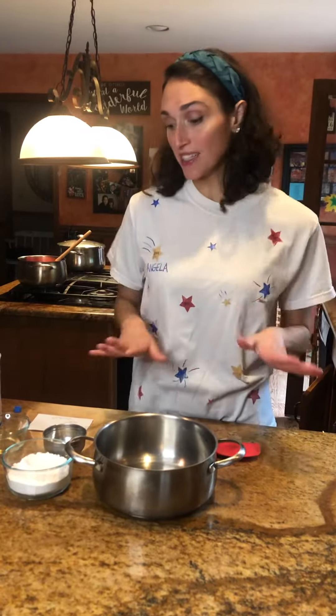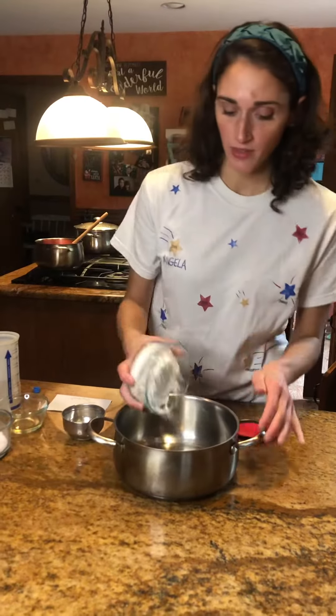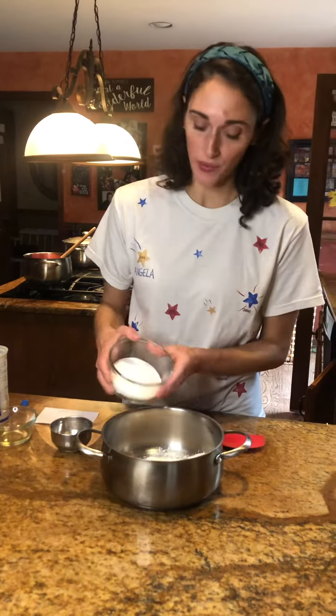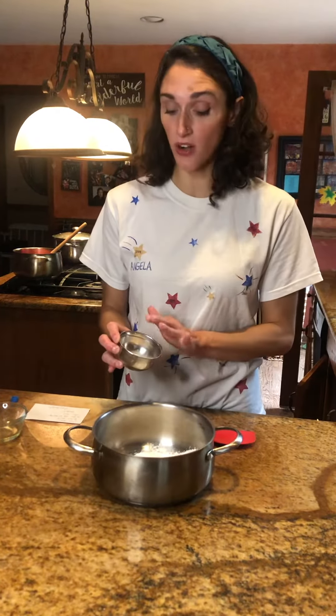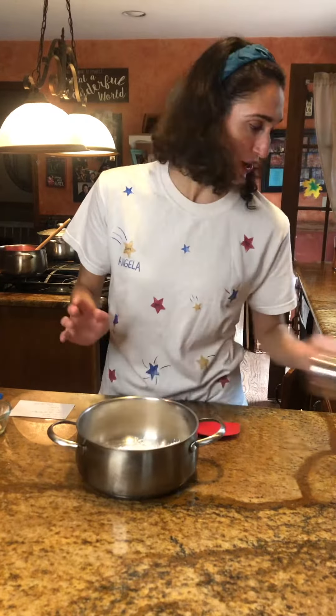This is a great activity for the kids. You're gonna start out with a cup of flour — dump this into a pot — a half a cup of salt. It has to be salt, it can't be sugar. And then two teaspoons of cream of tartar. Now if you don't have cream of tartar and you omit this, this recipe will fall apart, so this is like the magic ingredient — cream of tartar.